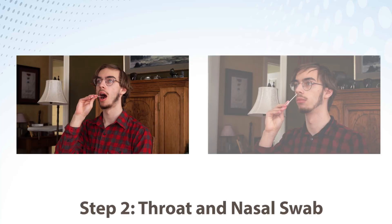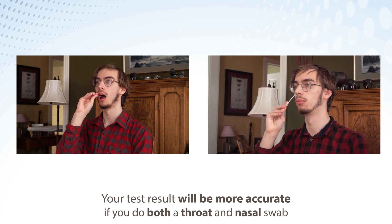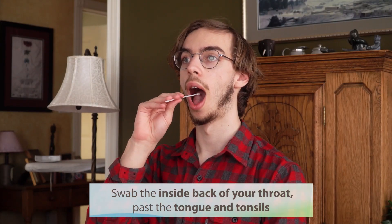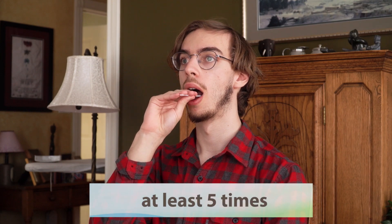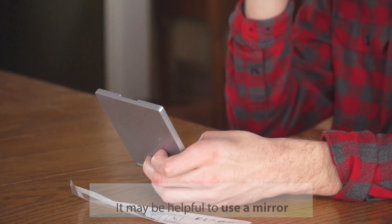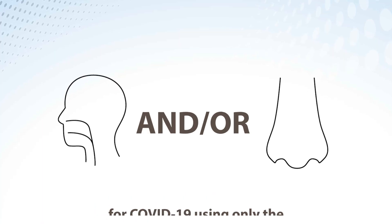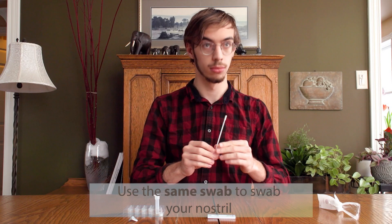Step 2: Throat and Nasal Swab. Your test result will be more accurate if you do both a throat and nasal swab. Swab the inside back of your throat, past the tongue and tonsils, at least five times. It may be helpful to use a mirror for this step. If you can't do the throat swab, it's still good to screen for COVID-19 using only the nose swab.